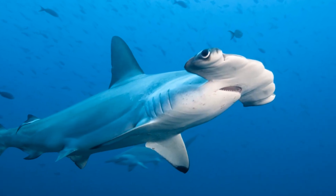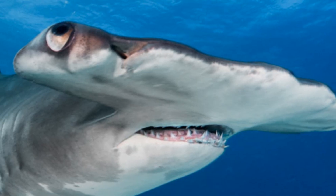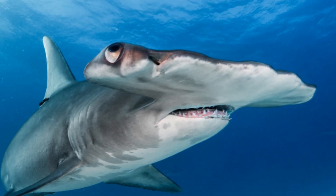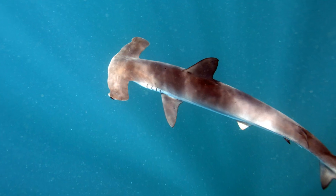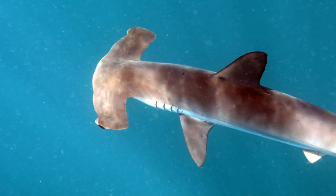Hammerhead sharks are perhaps some of the most iconic and easily recognisable fish in our oceans today, with the bizarre head shapes making these extraordinary animals stand out quite obviously from their close relatives. But how exactly did these remarkable sharks evolve to look like this, and what are the hammerheads even used for?